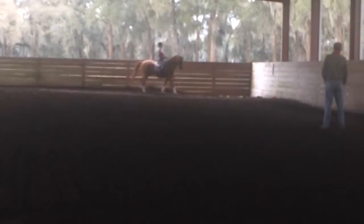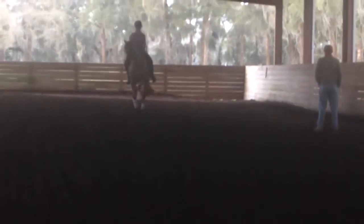A little lower on the front, bend him a little, and left half-pass. There — on the back, and a little bit better.